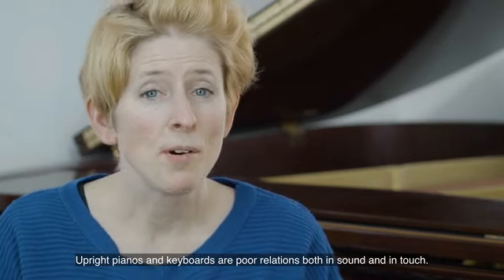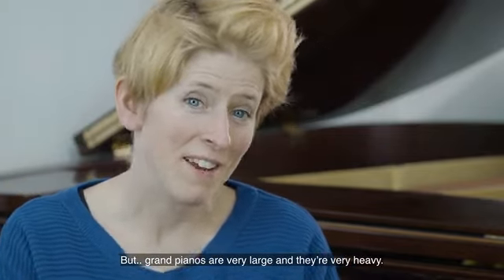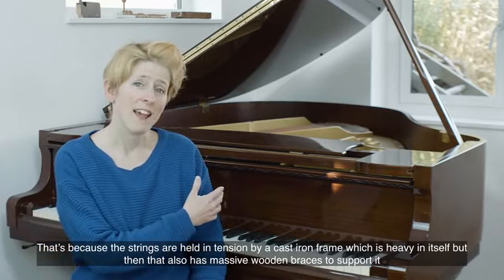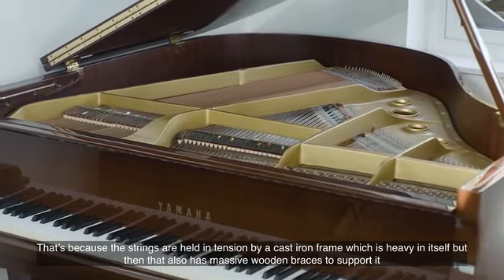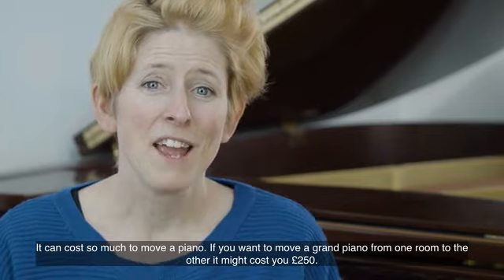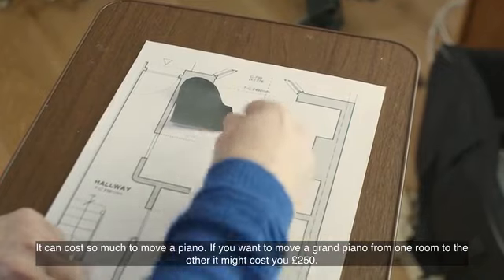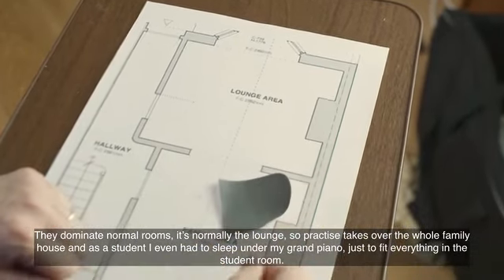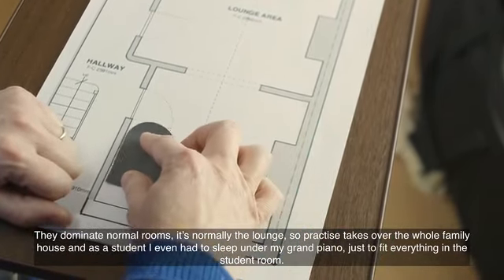Upright pianos and keyboards are poor relations both in sound and in touch. But grand pianos are very large and very heavy. That's because the strings are held in tension by a cast iron frame, which is heavy in itself, but also has massive wooden braces to support it. It can cost so much to move a piano — moving it from one room to another might cost you £250. They dominate normal rooms, so practice takes over the whole family house. As a student, I even had to sleep under my grand piano just to fit everything in my student room.